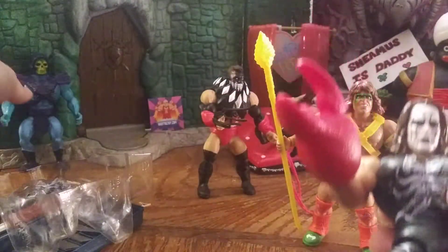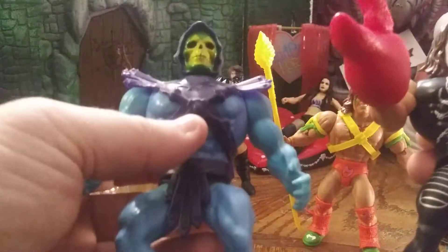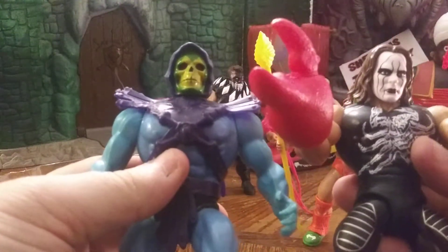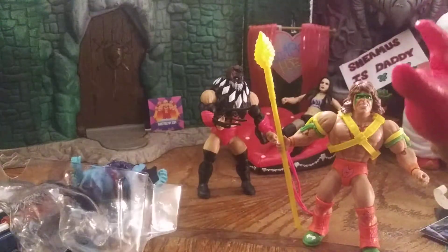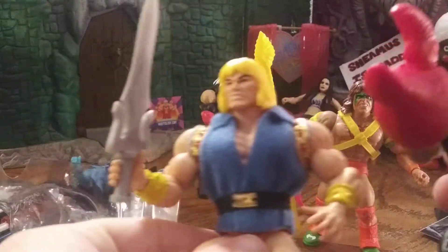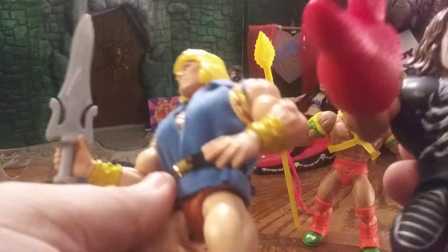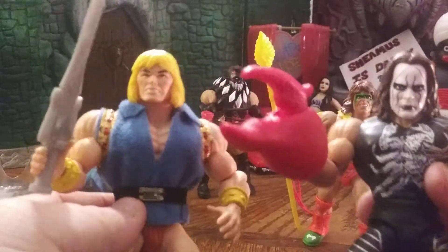We're going to compare him to the original Skeletor. These new figures have less articulation, but they are in scale — in case you're an original collector. With the new He-Man set coming out, they are also in scale, and supposedly all the parts are going to be interchangeable. We could probably pop the heads off and switch them, but I'm not going to do that right now.